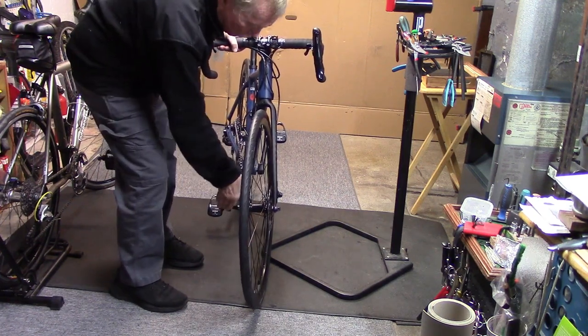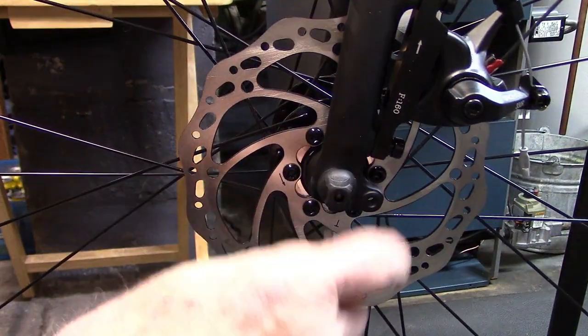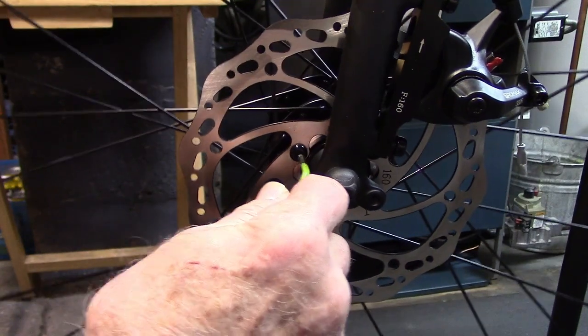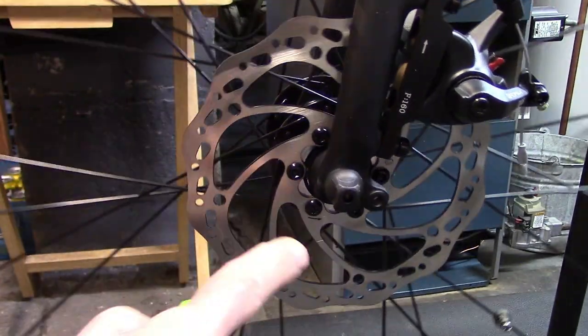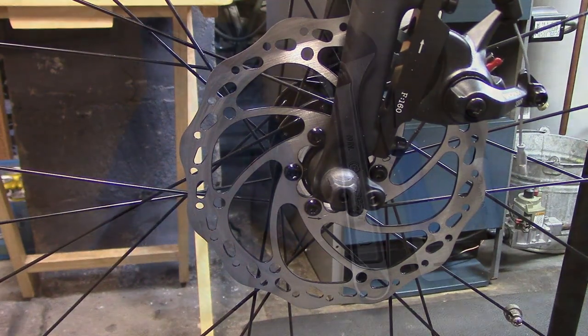Tighten the quick release. If you have a through axle, make sure that it's nice and tight. Make sure the bolts that hold the rotor in place are tight. Tightening the bolts and centering the wheel may solve your problem. If not, time to see if we can true the rotor blade itself.